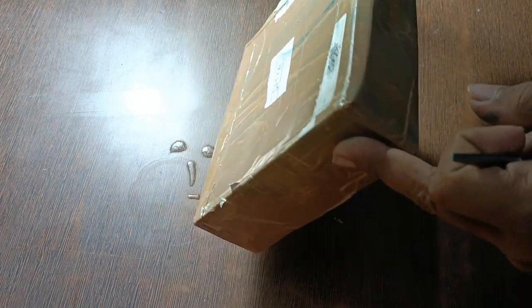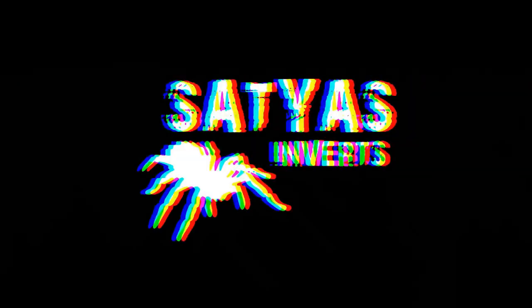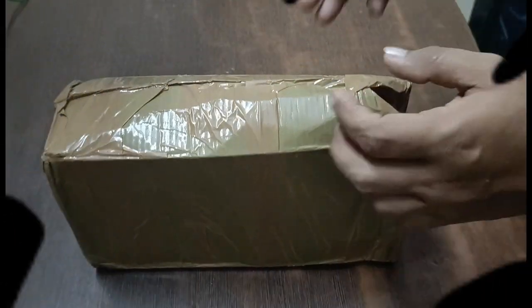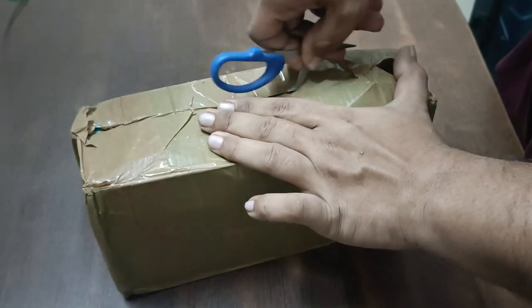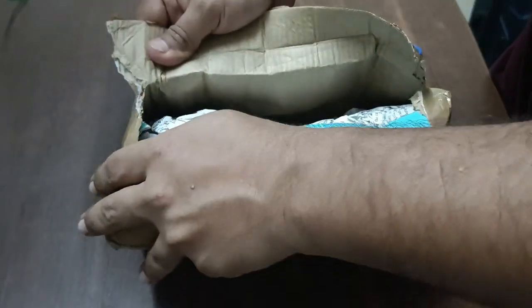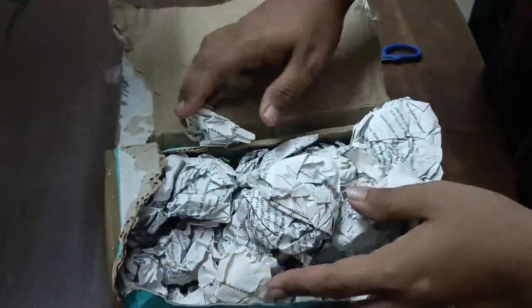Let's unbox some tarantulas! Hey guys, it's been a very long time — thank you so much for sticking with the channel. In today's video we are basically going to unbox some tarantulas. We have two packages and this is the first one.